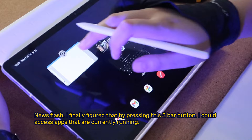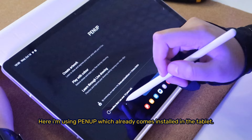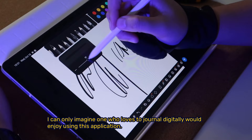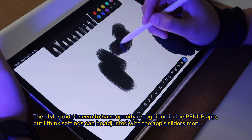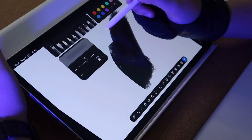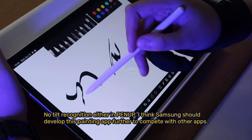I've finally figured out that by pressing the 3-bar button, I can access apps that are currently running. Here I'm using Penop, which already comes installed in the tablet. I can only imagine someone who loves to journal digitally would enjoy this application. The stylus didn't seem to have opacity recognition in the Penop app, though settings can probably be adjusted with the app sliders menu. There's no tilt recognition either in Penop — I think Samsung should develop this painting app further to compete with other apps.